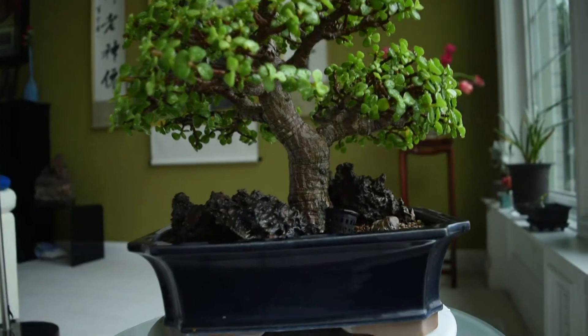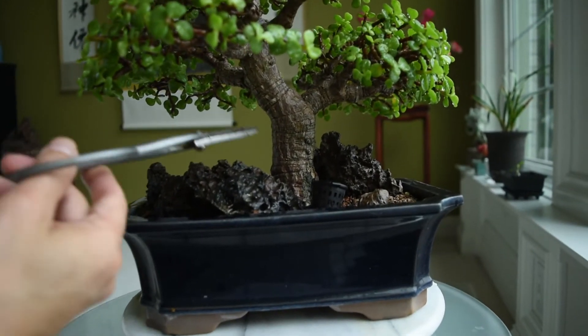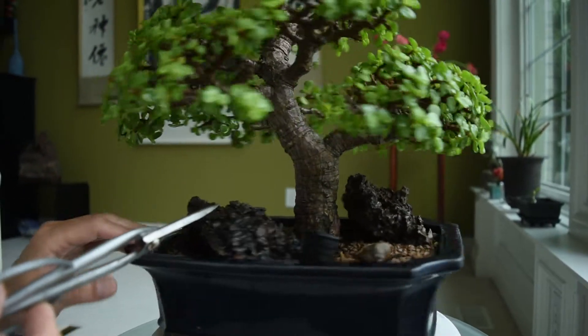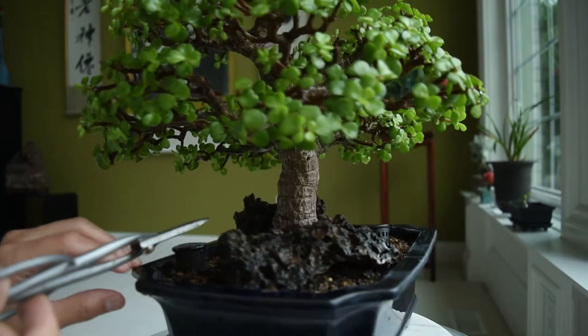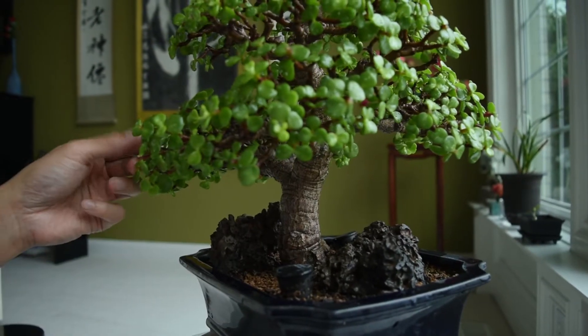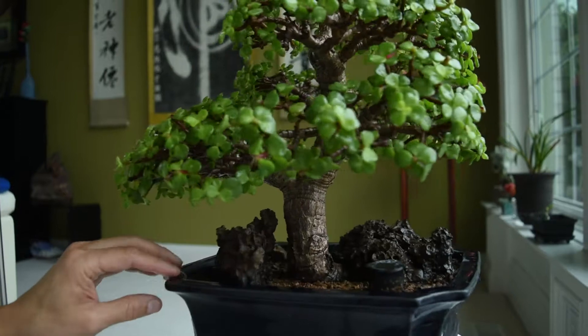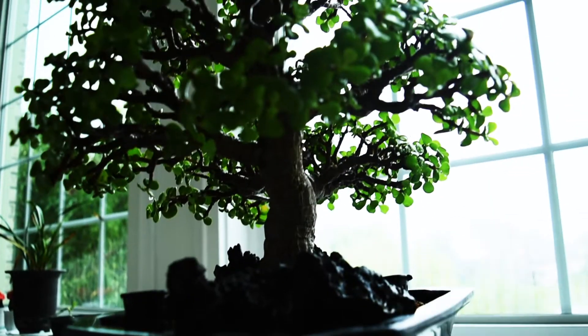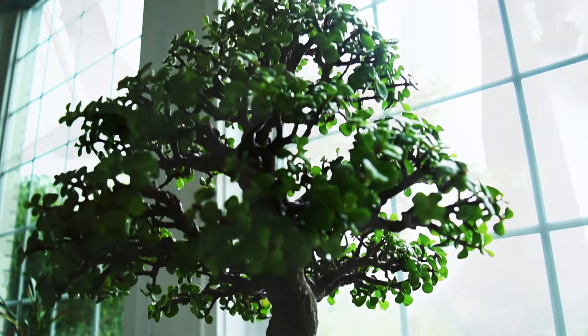With Bonsai, we also want to look at the bark. The bark looks interesting. We look at the shape of the plant, we look at the foliage — it's a nice and plump green. You want to have it as a three-dimensional art, not just two-dimensional art. It's also living art as opposed to dead art.